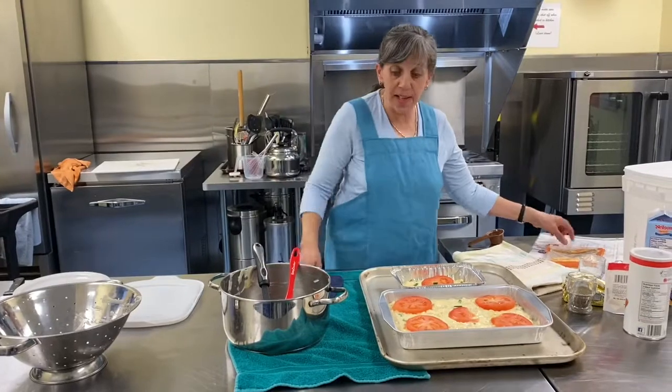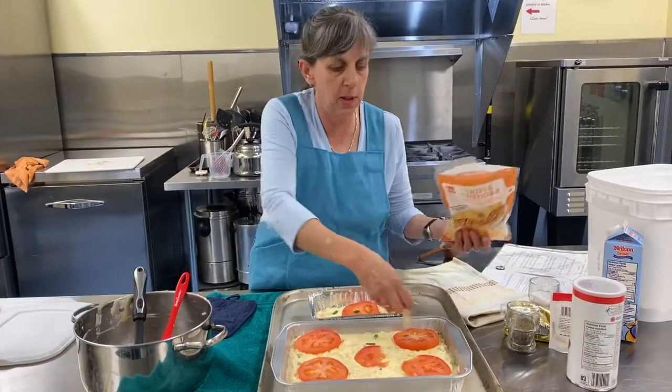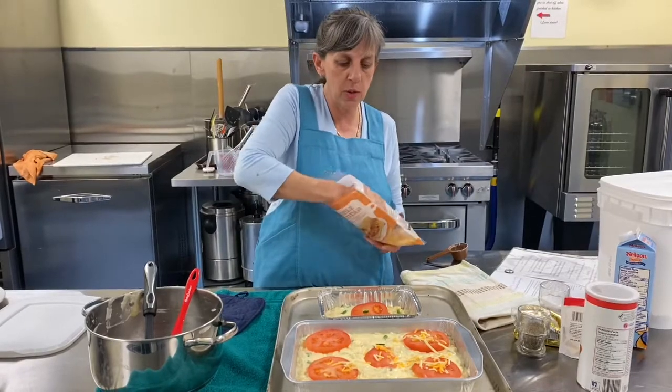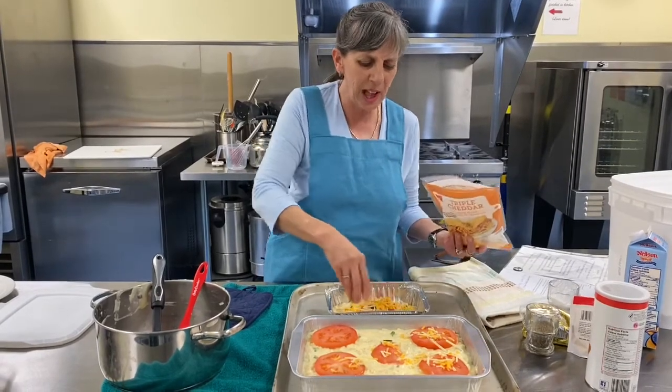Who thinks this is as easy as any mac and cheese? Nothing to compare to those horrible frozen boxed, nasty processed cheese products. Quit eating that food. Eat real food — don't do that to yourselves.